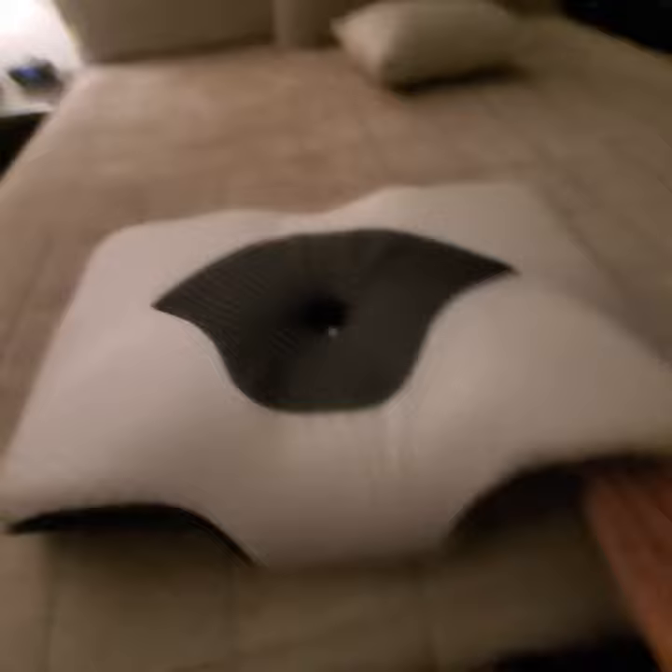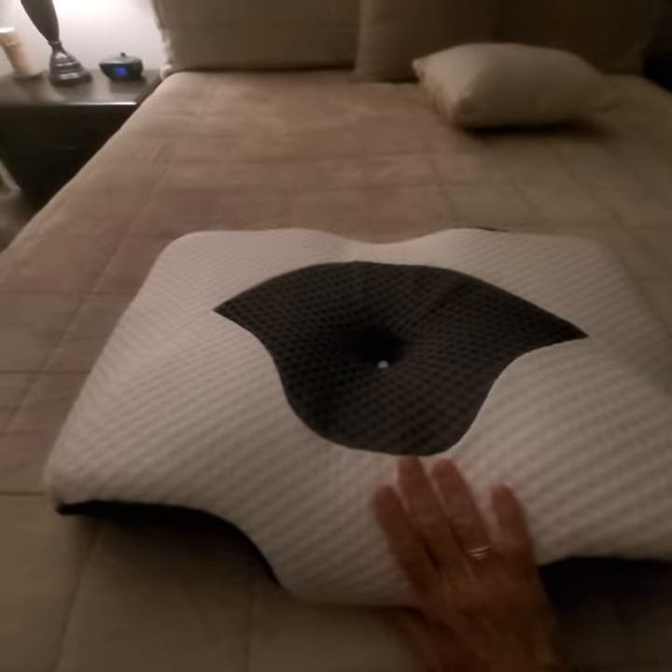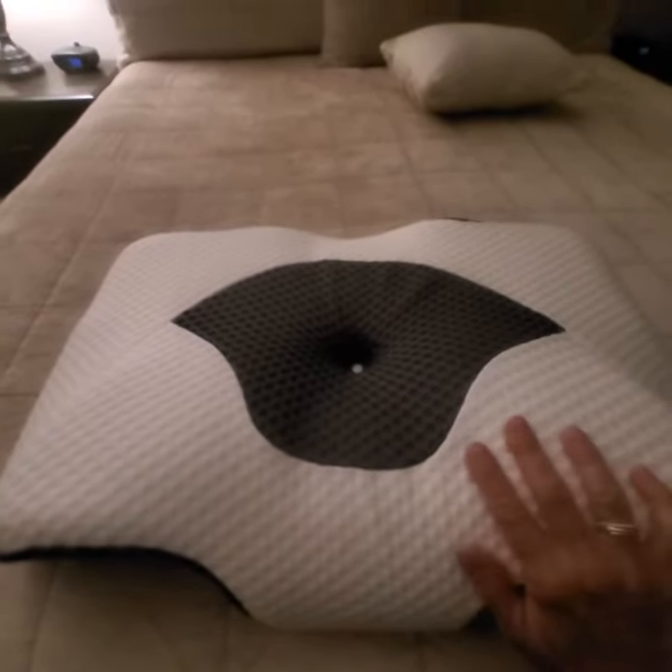This is adjustable in height as well. Once you unzip it, inside there's a piece of foam that you can remove if this ends up being too high for you. And if you need more height, you can actually order an extra piece as well.